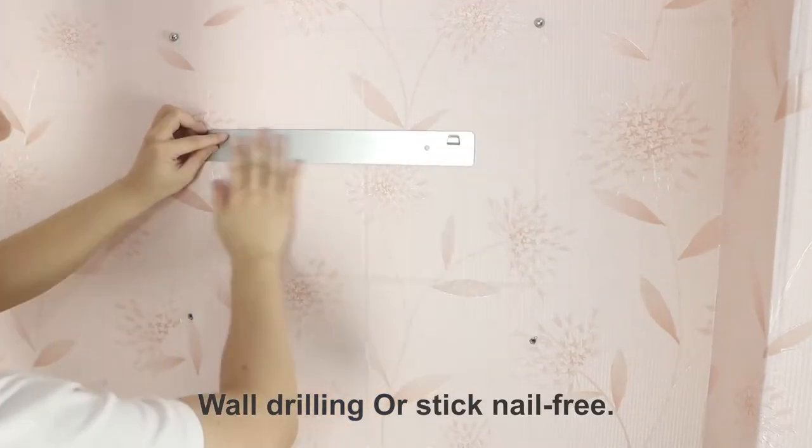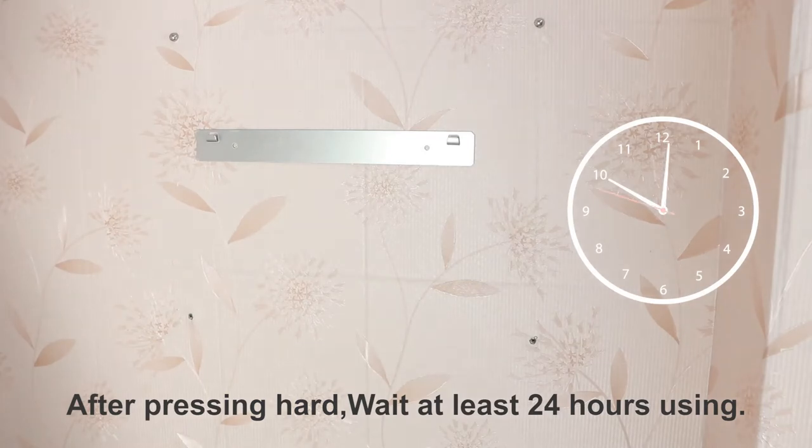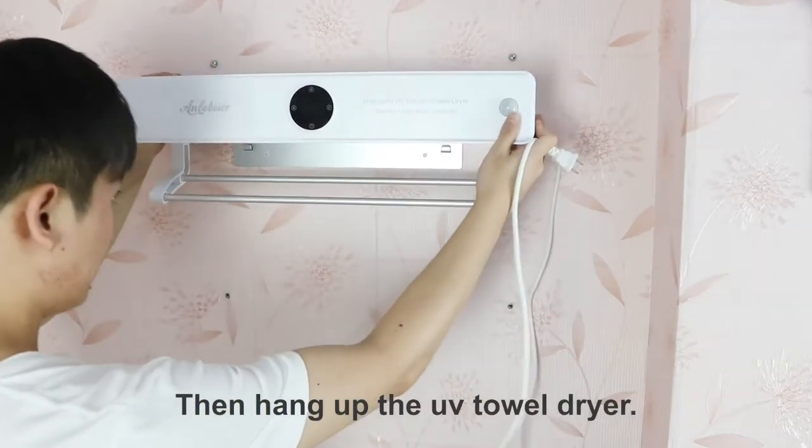Wall drilling or stick nail-free. After pressing hard, wait at least 24 hours before using. Then hang up the off towel dryer.